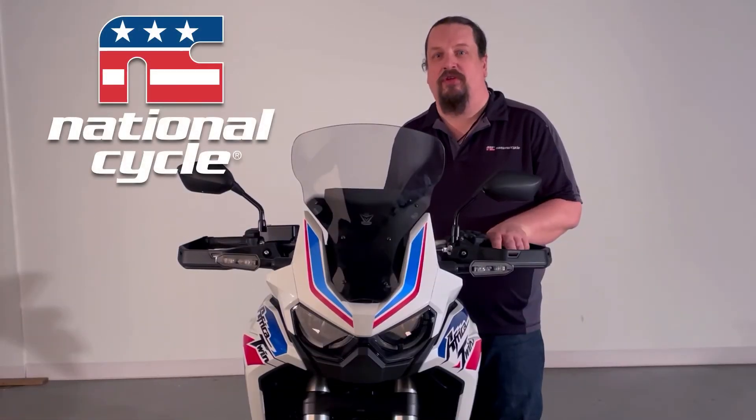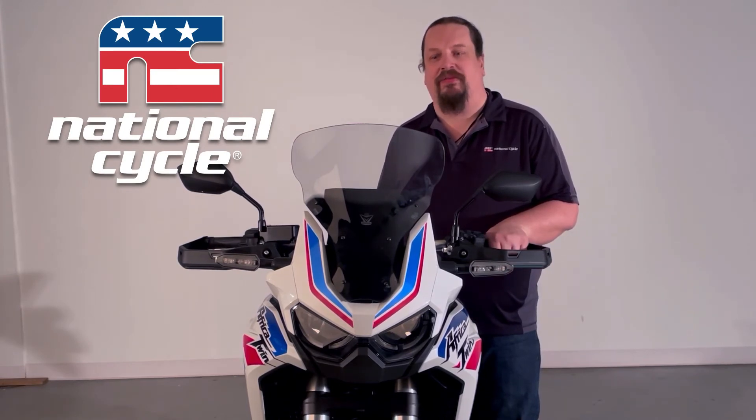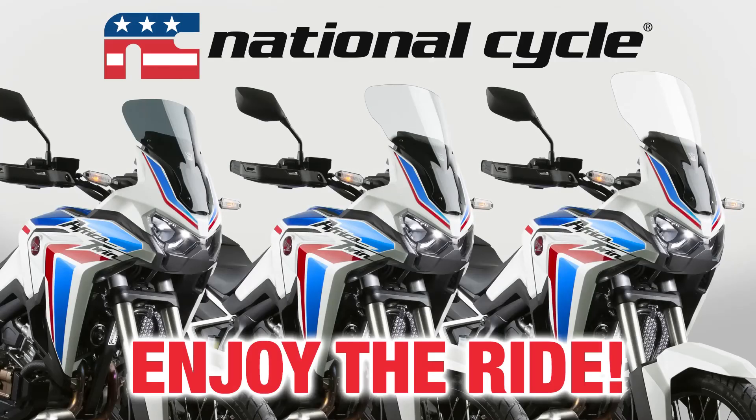The windshield is installed. It's very simple but a very big upgrade for your Africa Twin. For more information on this product and other products by National Cycle, visit our website at NationalCycle.com. Thank you very much for watching and enjoy your ride.